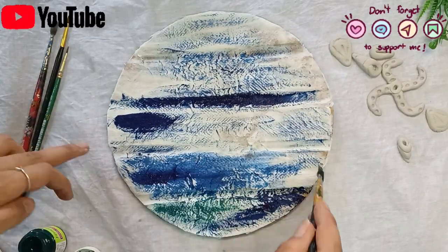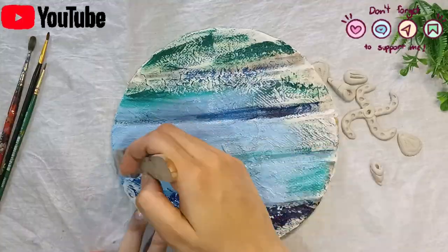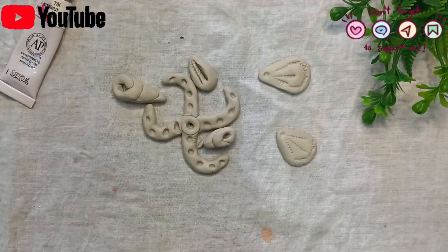We will paint them. First of all, we will paint the base, and when our base is dry, the shells will be done and we will paint those too.